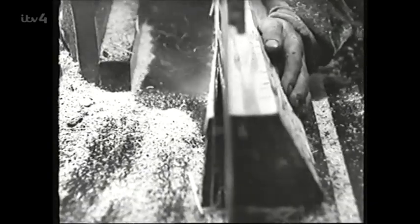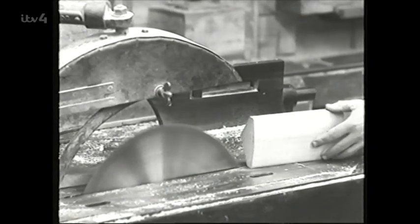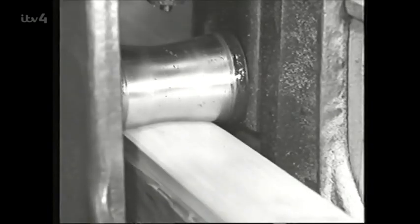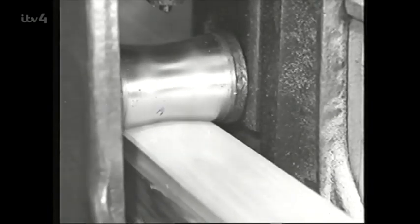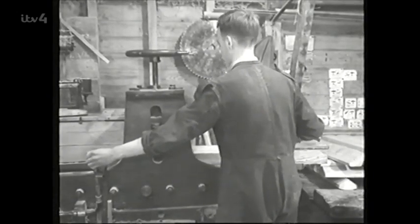Thankfully, today's batmakers lose fewer fingers. When the face of the bat has been shaped and cleaned up, it's put in this press. And are considerably funnier. So, you see, the bat's face needs just as much care and attention as the girlfriend's does.